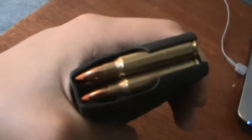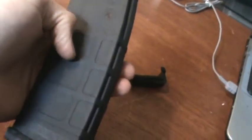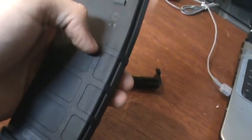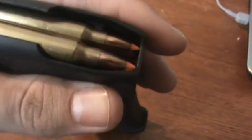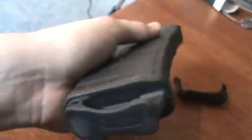Hands down, no competition. They're very versatile, very durable. I've torture tested one of my own and it's just ridiculous. They use anti-tilt followers. It's just an amazing mag in general.